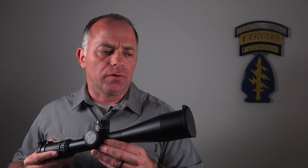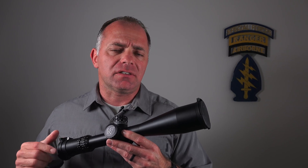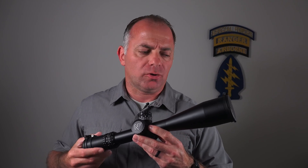Durability testing is an important consideration with any scope. I'd like to take just a minute to talk about a couple of the things that Nightforce does on both the manufacturing and testing side to make sure their scopes are super durable.